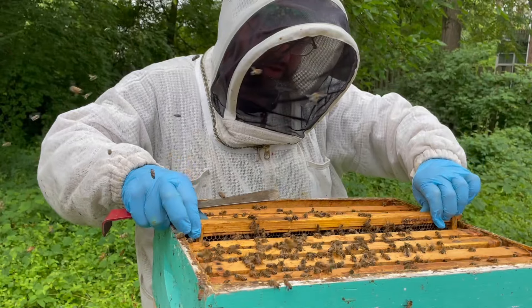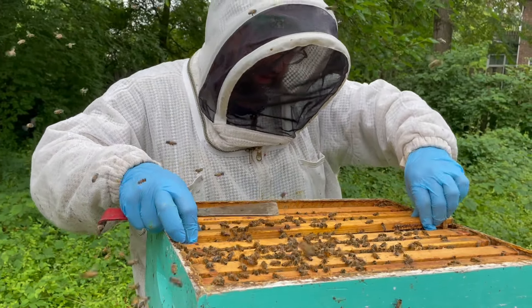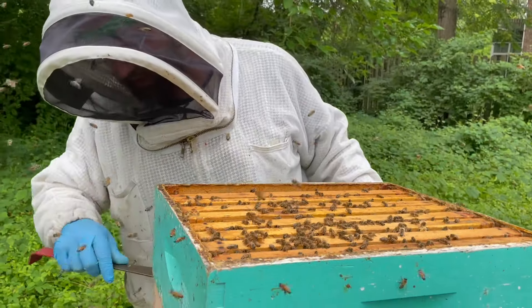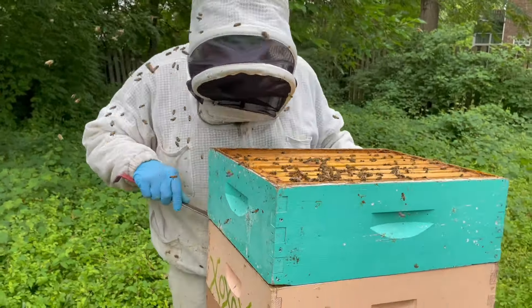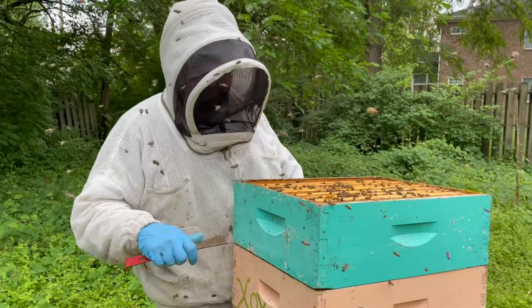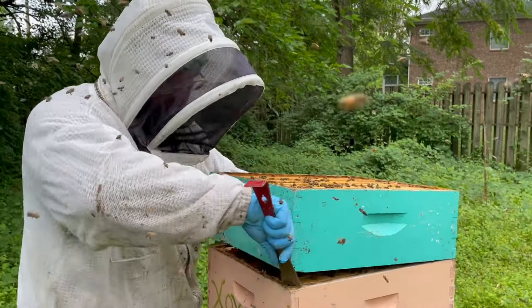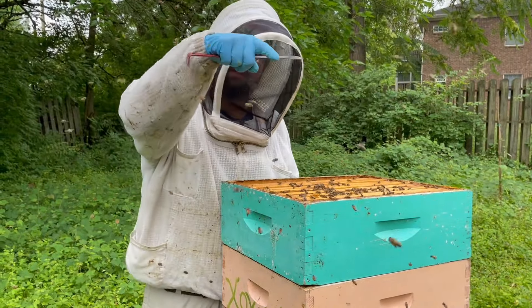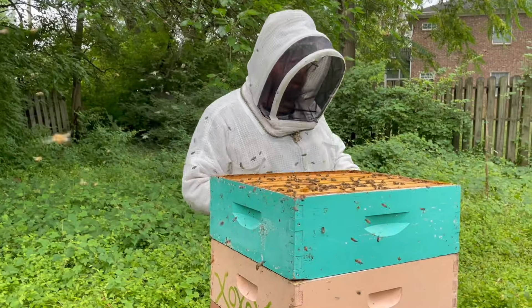There's no brood on that center one, so if there's not brood here, there's probably no brood in that box. Let's go down and see if we find brood further down. Now we have a big cloud of bees forming near my head — that's where their entrance was. They're looking for the entrance that was there, so they're all coming back to where it was. They're not aggressive, they're just trying to get back inside.